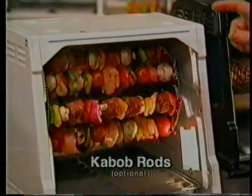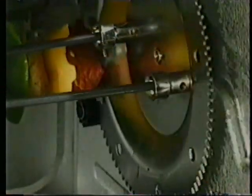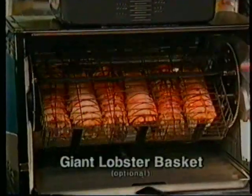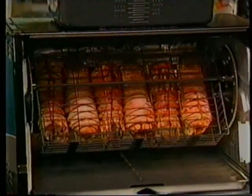And look at this — here we're doing our kebabs. Our kebab rods are optional. What's unique about our kebab rods is that each one in the back of the machine does a quarter of a turn. And of course we have the giant lobster and vegetable basket. This giant lobster and vegetable basket is doing six lobster tails in here at one time.